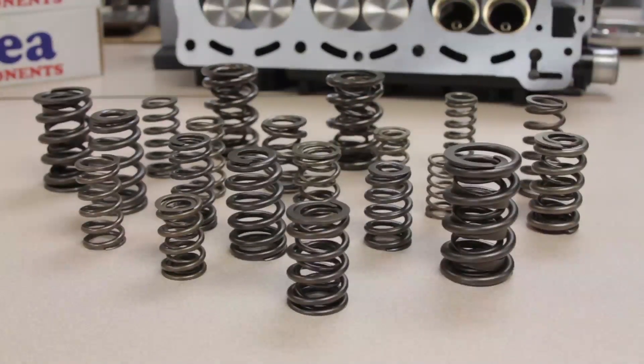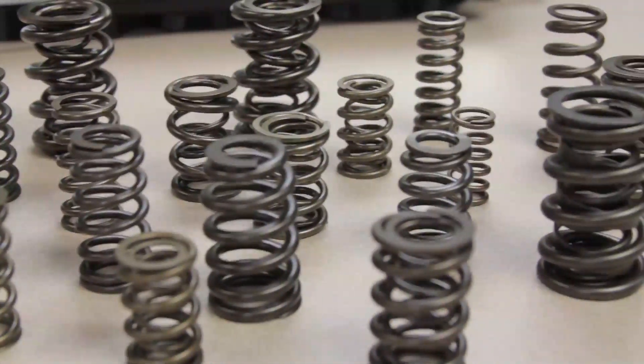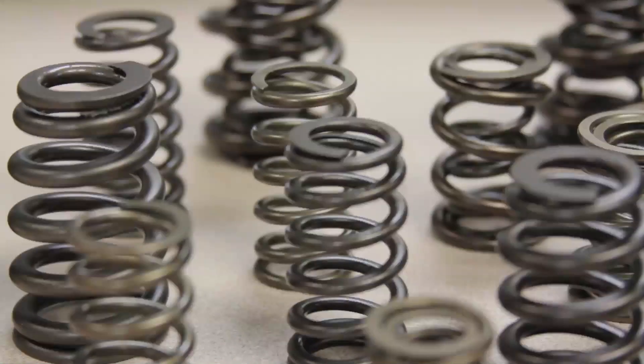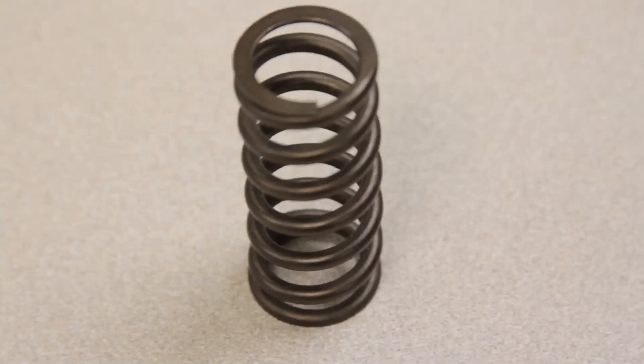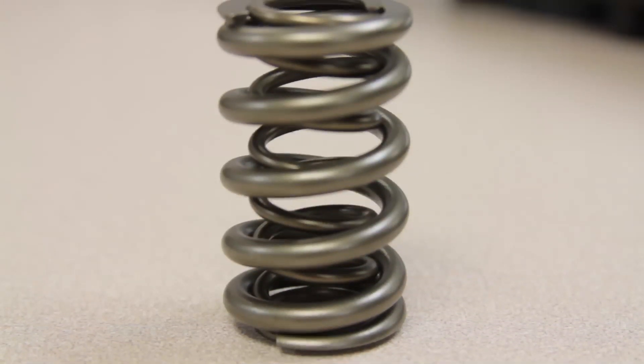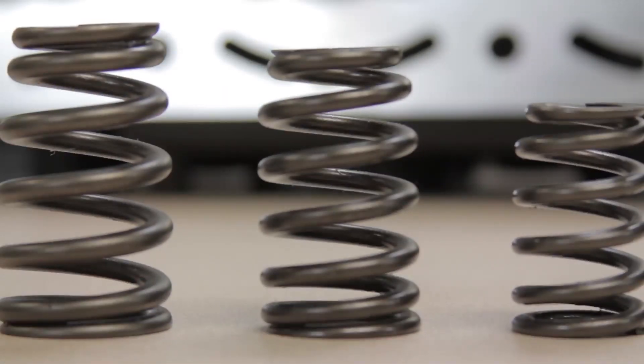Forea's Pack Alloy Valve Springs are developed from premium grade super clean pack alloy material designed for racing applications. These valve springs are crafted using the latest technology in manufacturing and processing techniques using state-of-the-art equipment unmatched throughout the industry.